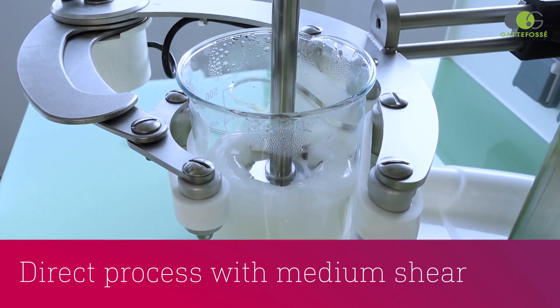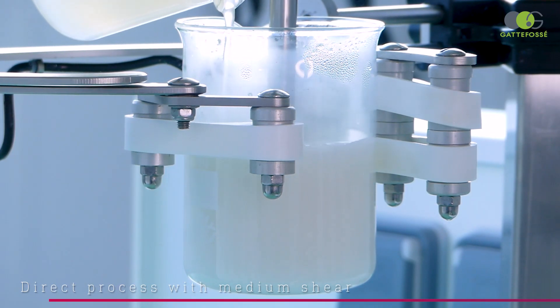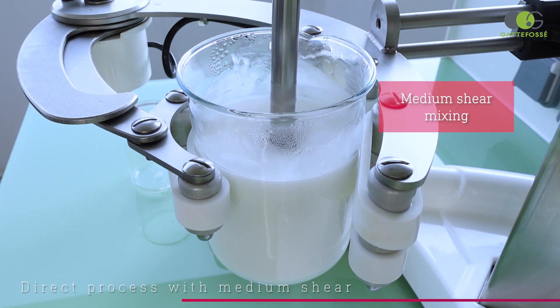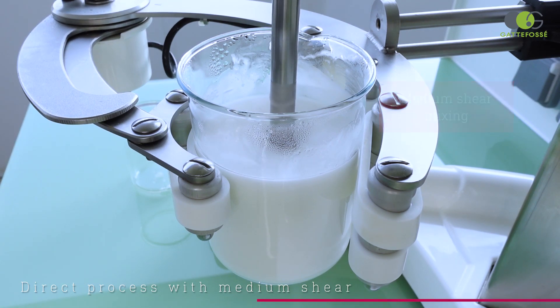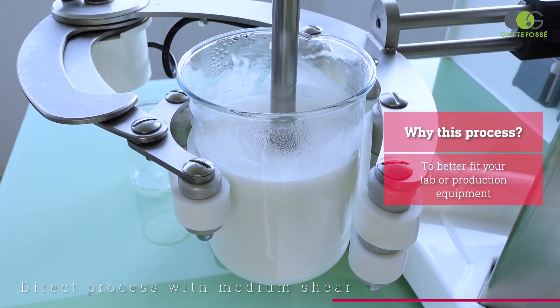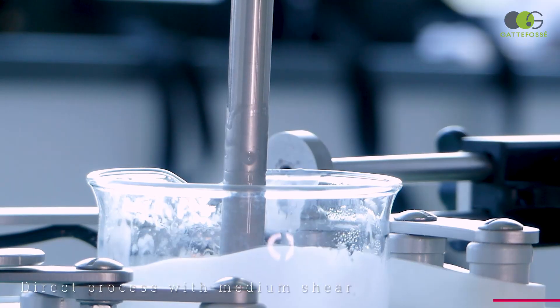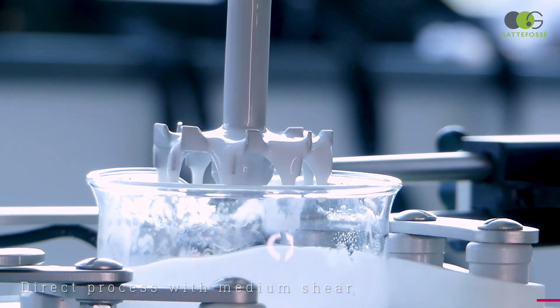For this trial, the only difference lies in the mixing speed. As opposed to the first test, we will not create a vortex in the emulsion. Indeed, not every lab is equipped with high shear mixing tools. Despite this change of speed, the emulsion is, once again, a success.